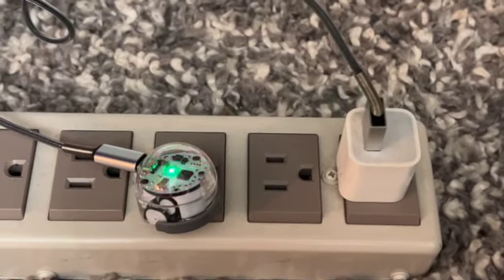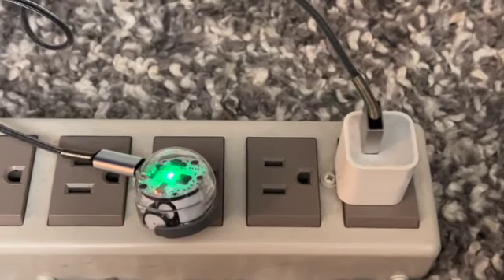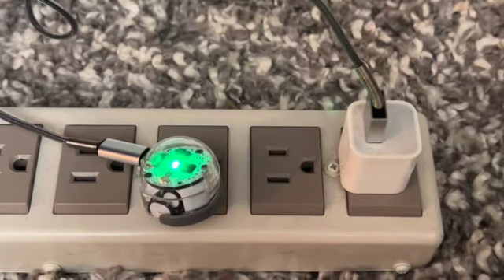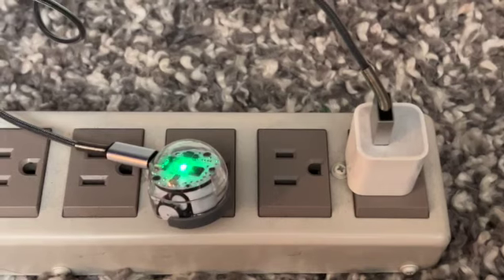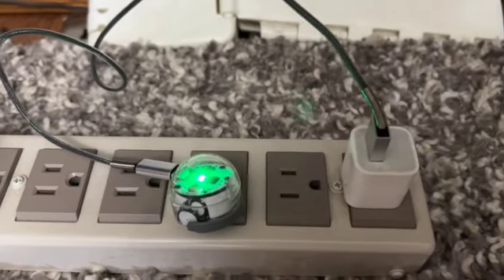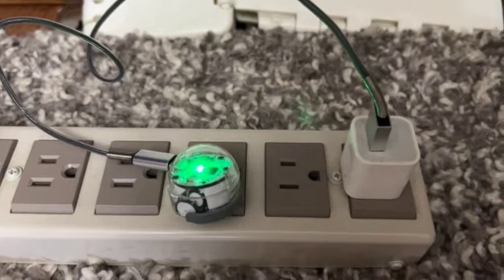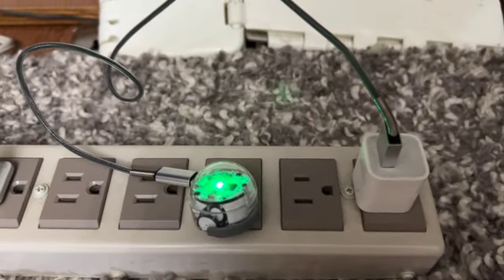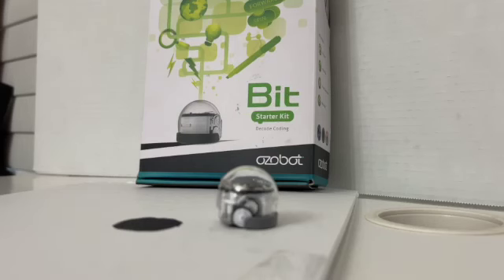Here you can see that the Ozobot is charging — he's flashing green right now. Once he's done he will be a solid green. Now you can see the Ozobot is a solid green, and that indicates that it is fully charged.